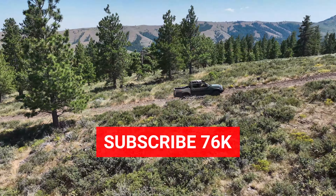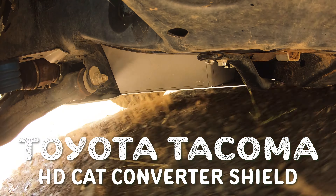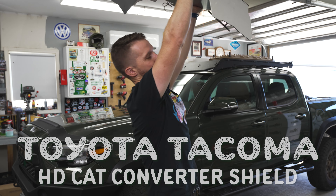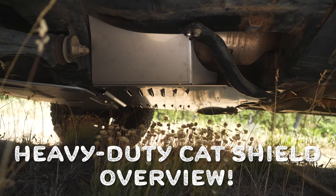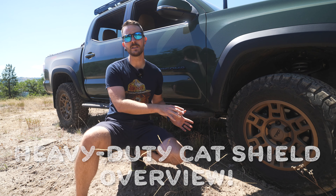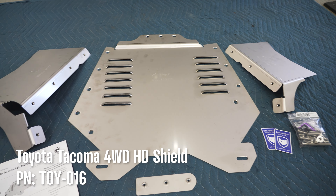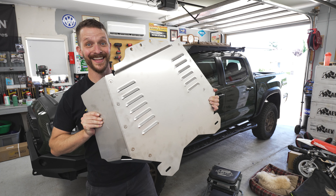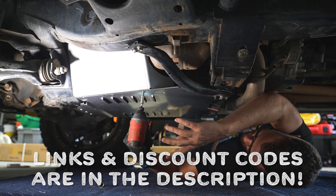But hope is not lost. In this video, you're going to get an overview, install guide, and trail demo of the heavy-duty version of Millercat's Toyota Tacoma Cat Shield. Full transparency, Millercat provided me these parts in exchange for making this video. And Millercat is offering 5% off your order if you use the discount code in the description below — it also helps my channel a little bit, so thanks in advance.